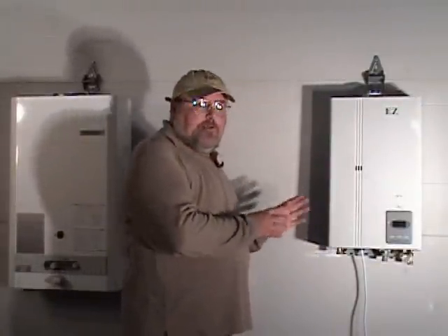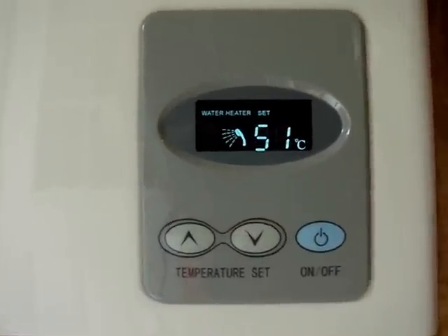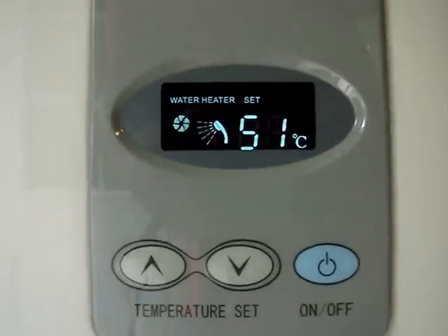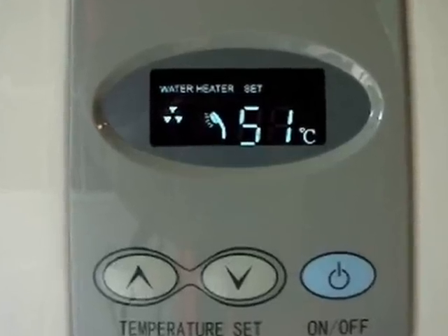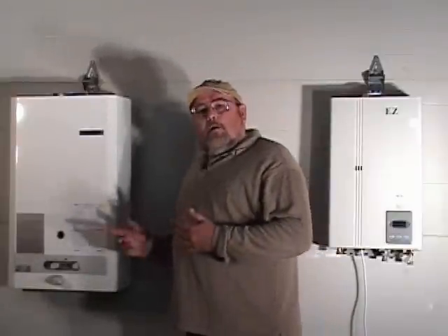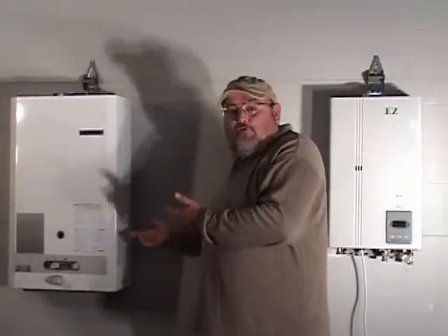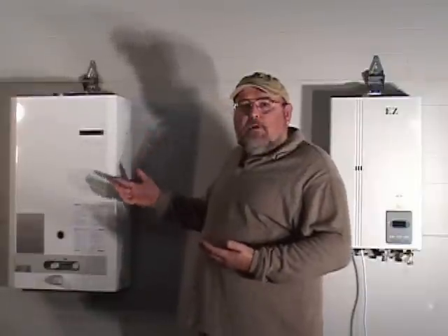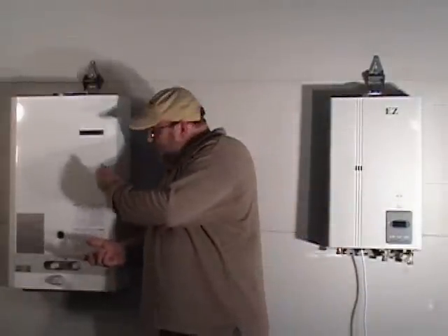The advantage of the newer ones is that they supply a constant temperature that you set on the control panel. The older models that don't have a fan are not forced air — they're just a draft. Basically, it's making a fire and heating the water that's going through it.